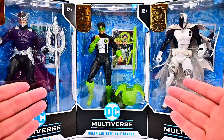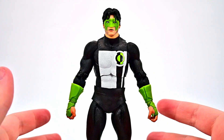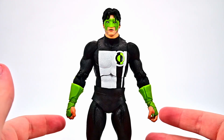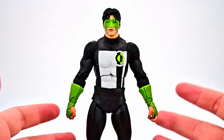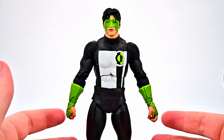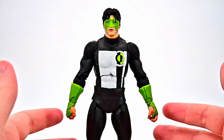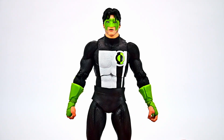Let's start off with Kyle Rayner from the 'Changing of the Guard' storyline, which was from Green Lantern number 51, May 1994 — the first issue with Kyle as the new Green Lantern after Hal Jordan went on his rampage and became Parallax. The last guardian of the universe sent out the last Green Lantern power ring and it found Kyle, who just happened to be in the right place at the right time.